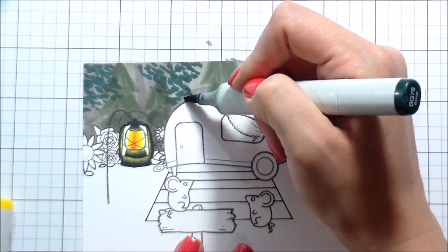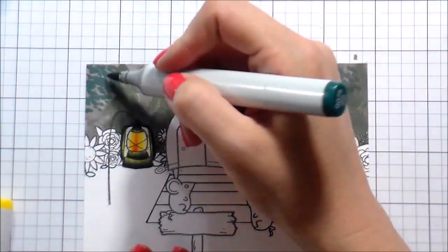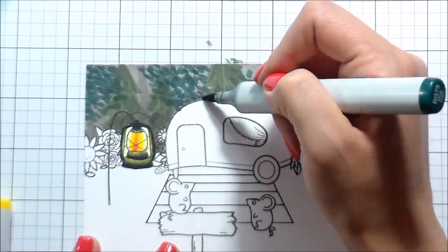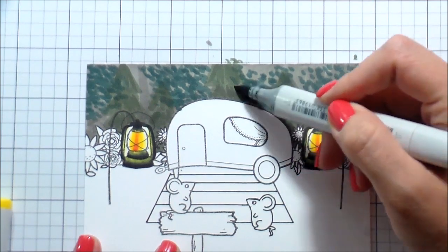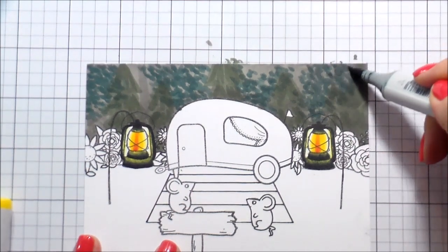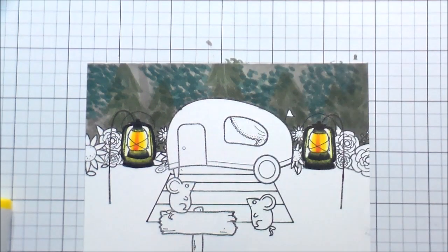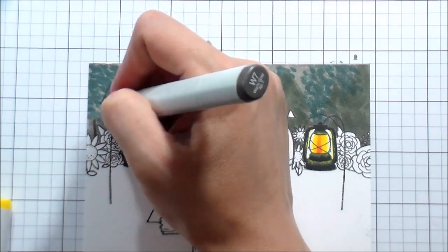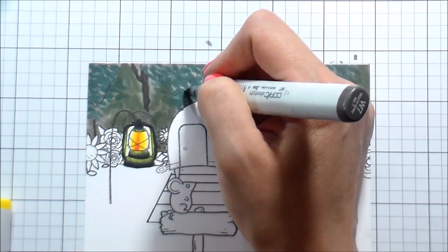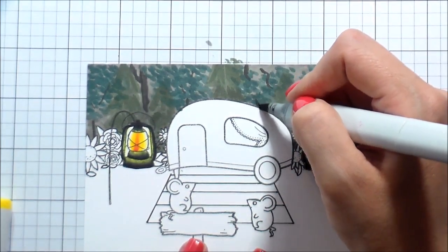I went in with a little more blue-green, using the side of the marker to create leaf shapes — very much like the 'swish swish swish' technique. Everything back here is very desaturated and vague; it's just a suggestion of trees. Once everything else is colored, you really aren't even going to notice the background. I added some tree trunks with a W7.